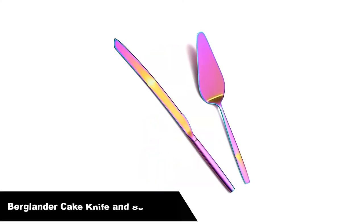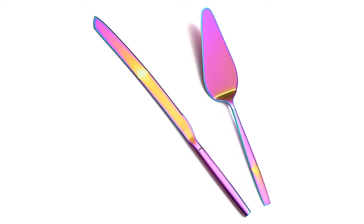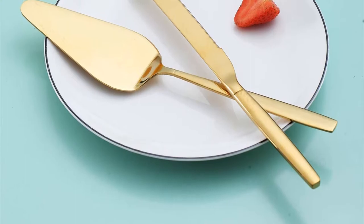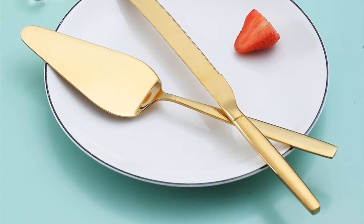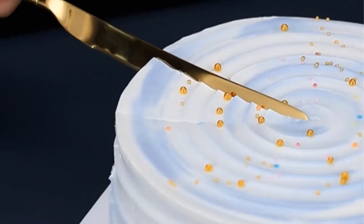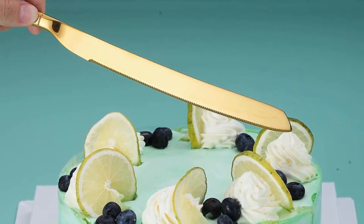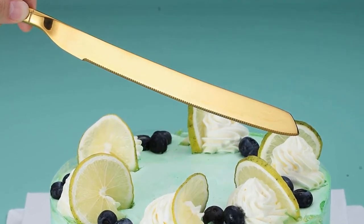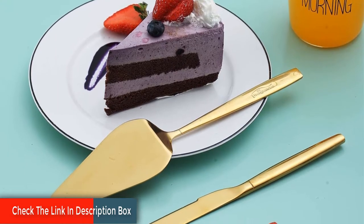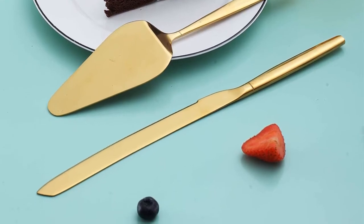Number 3. Our third best pick is the Berglander Cake Knife and Server Set — the Berglander Gold Cake Pie Pastry Servers, Colorful Cake Serving Set, with a cake knife and server set perfect for weddings, birthdays, parties, and events. This two-piece cake serving set includes one cake pie pastry knife and one cake pie pastry server. Durable stainless steel will not bend, with strong anti-rust properties. The smooth mirror polish edge has no rough spots to hurt your mouth. The sharp cake knife is 12 inches long — enough to cut cakes more efficiently — and they are perfect for any parties, weddings, birthdays, or special events.